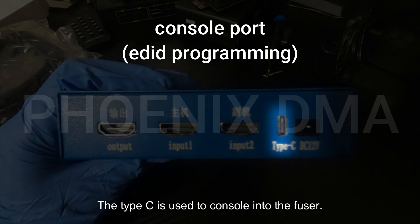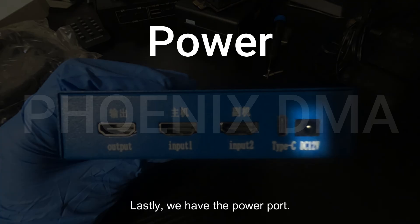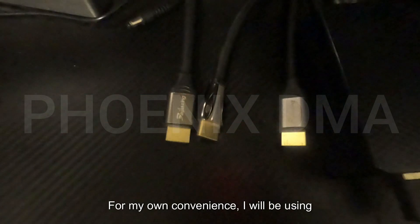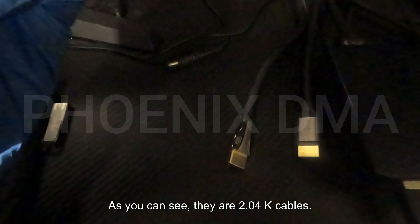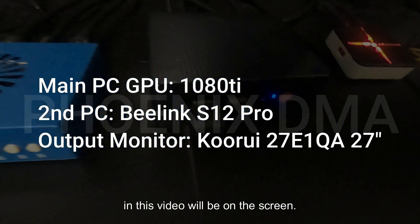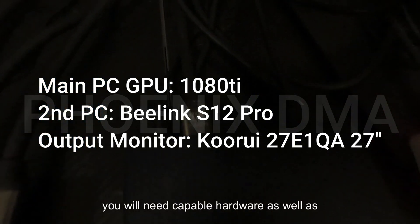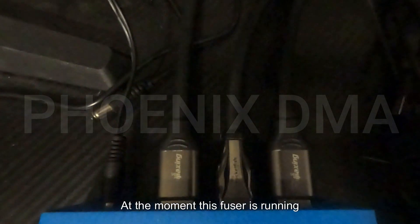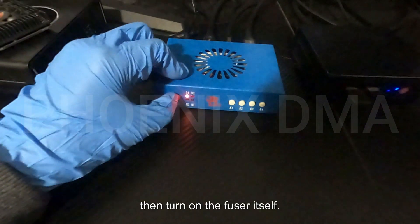The Type-C port is used to console into the fuser and is utilized when doing EDID programming. For initial setup, you do not have to plug into this port. Lastly, we have the power port — plug the power cable into this port. For convenience, I will be using some HDMI cables I have already run; these are similar spec to the ones included — 2.0 4K cables. The specifications of the setup used in this video will be on the screen. If you want to run high refresh rate settings, you will need capable hardware as well as EDID programming. Begin by making sure your connected computers are turned on, then turn on the fuser itself.